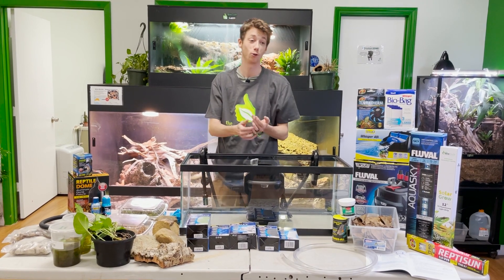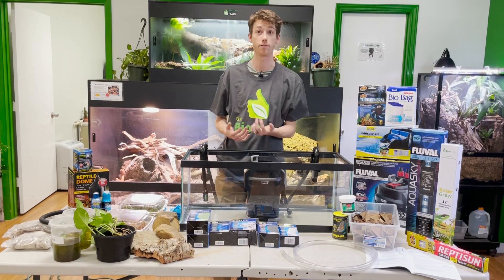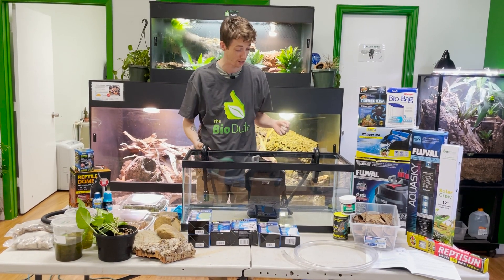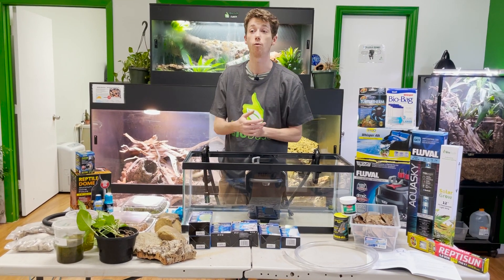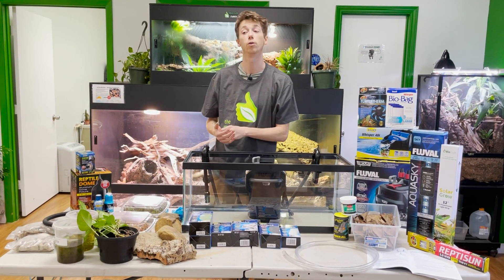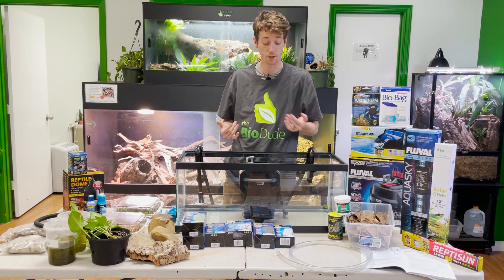I know it's been a while since it's been me, because you guys have been spoiled from Audrey. But I'm actually here to talk about one of my favorite types of animals. I've never done a video like this before. So today I'm going to talk about how to care and set up for a baby Mississippi map turtle.